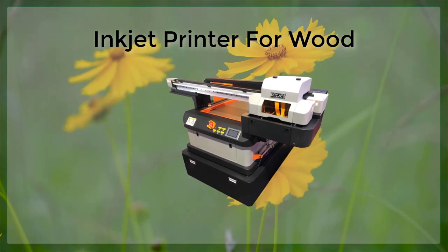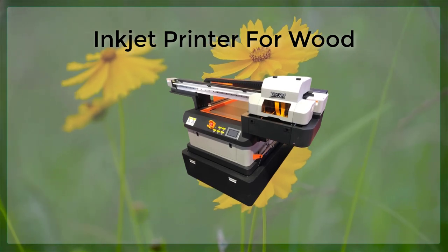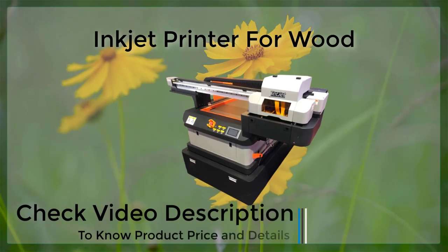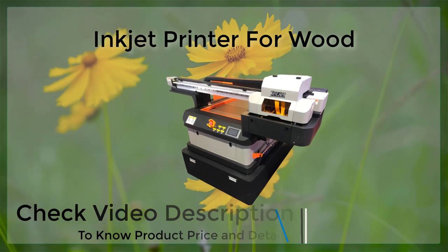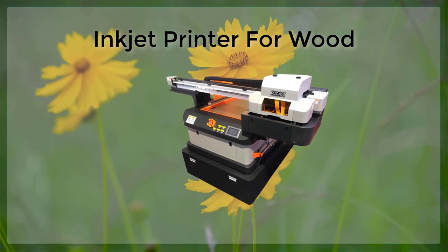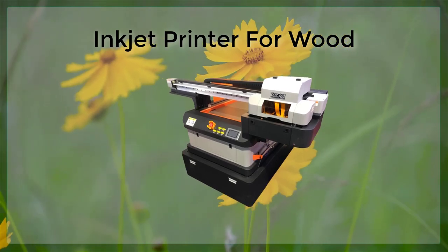The second thing to consider is the type of ink that you will be using. Not all inks are suitable for printing on wood, and some will produce better results than others. For example, water-based inks are typically recommended for printing on wood, as they are more environmentally friendly and less likely to cause damage to the wood. Pigment-based inks are also a good choice for printing on wood, as they are more resistant to fading.